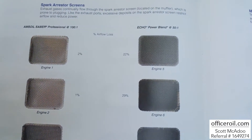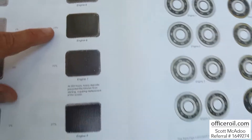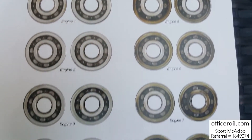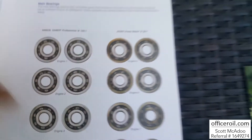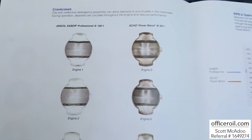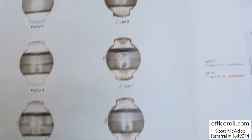Spark arrestor screens: 2%, 1%, 29%, 76%. Main bearings — look at the difference. Nice and clean on the left, several deposits on the right. Crank cases: spotless and beautiful versus the Echo on the right.